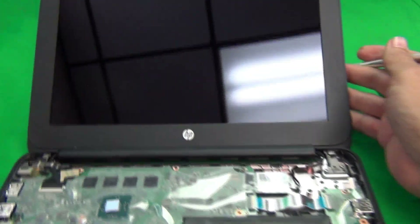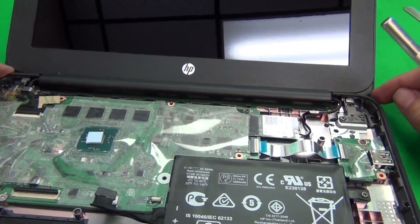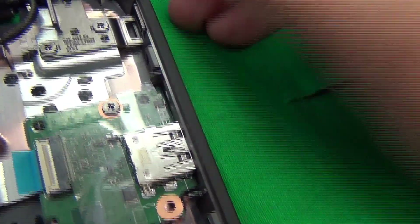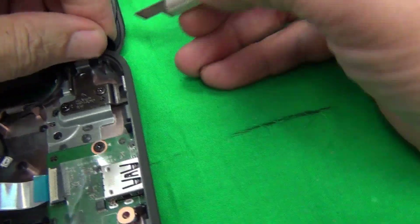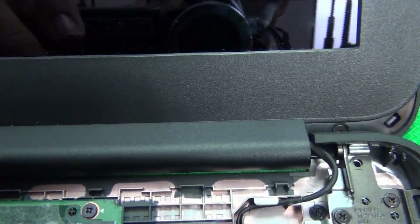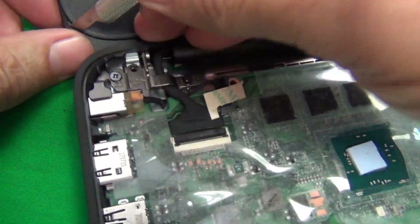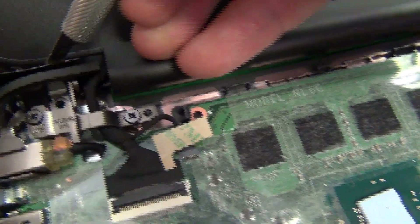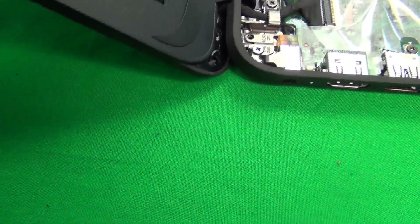Next, to remove the screen assembly you need to remove two screws at the bottom that are hiding behind shaped screw covers. Use the hobby knife to lift up the edge of each screw cover, revealing the screw underneath. Place each screw cover beside its hole to keep track of it.